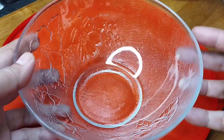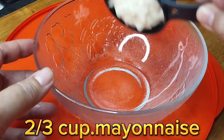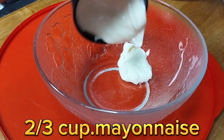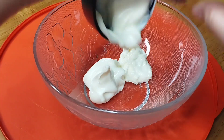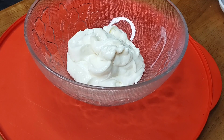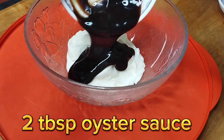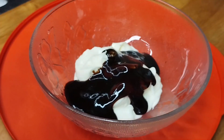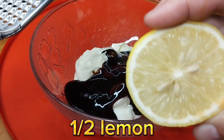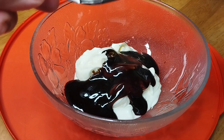Let's now assemble our sauce. We need 2 thirds cup of mayo. So after the mayo, lalagyan natin ng 2 tablespoon of oyster sauce. And then half lemon lang — pigaan lang natin ito.